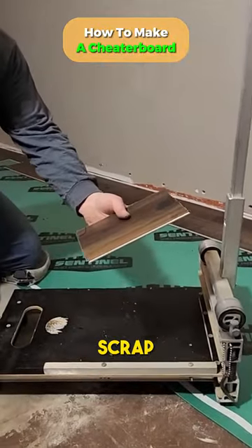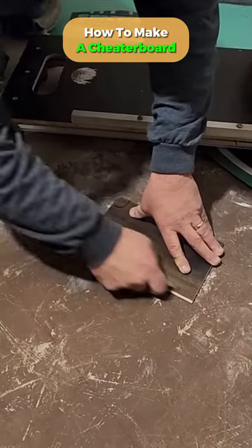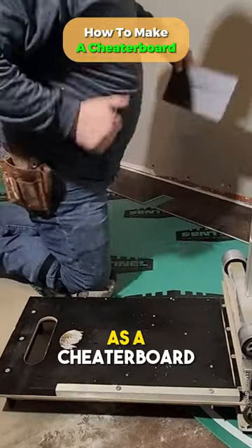I'm going to cut a plank here, a scrap. I'm going to cut the locking system off, which is the groove, not the tongue. And now we're going to use this as a cheater board.